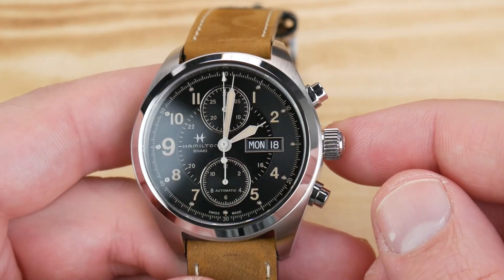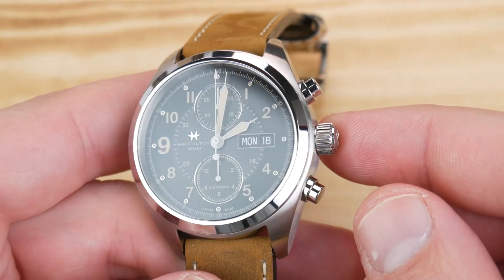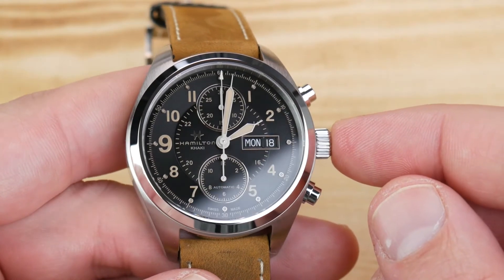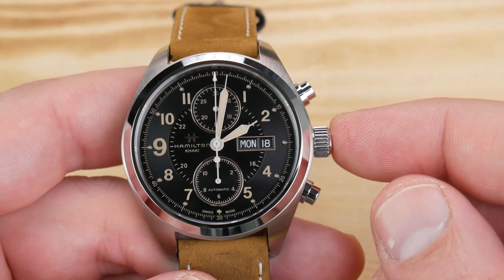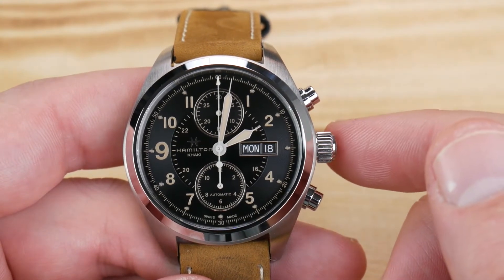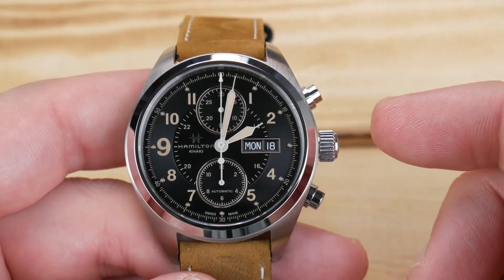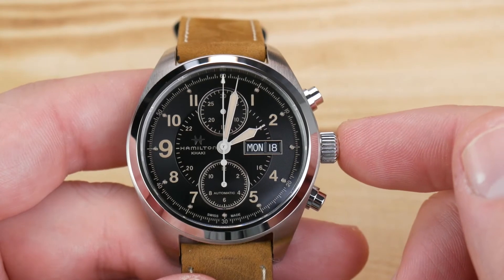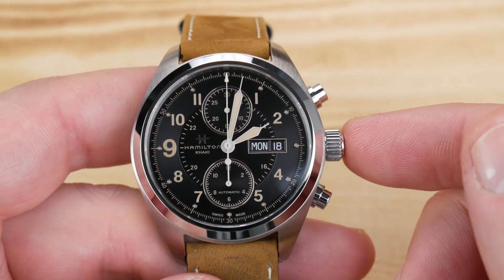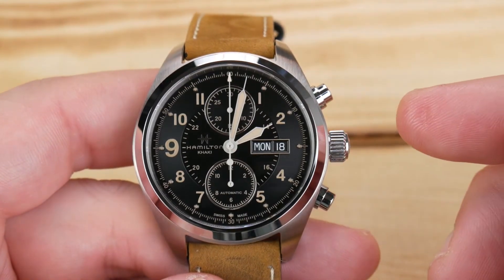When I call this the best entry-level Swiss automatic chronograph, a big part of why is its price. Retail is $1,695 USD, but if you're comfortable going gray market, you won't have to pay anywhere near that. Ashford is a company I've mentioned multiple times for Hamilton watches — their inventory turns over a lot, so they may not always have what you're looking for, but when they do the pricing is fantastic. Right now this is listed at $838, and they always have a 10, 11, or 12 percent discount on their home page. I picked this up with 11 percent off, and after tax and shipping it still came to under $800 USD.